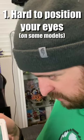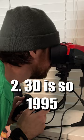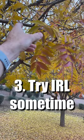Do not turn the 3D function on on your 3DS. Here's why. It's really hard to get your eyes at the perfect position to make the 3D look the best. Reason number two: 3D is so 1995.